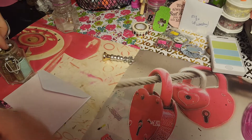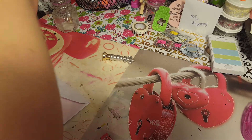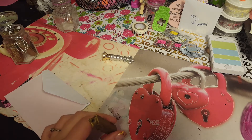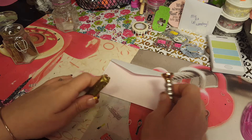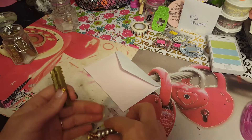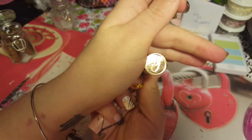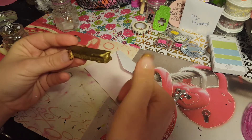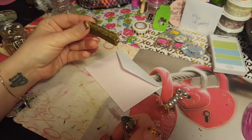Hi guys, I'm gonna show you how the wax seal works. This is the wax seal, this is the letter, and this one is my initial — it has a C. So you've got to get this lit and let it burn.